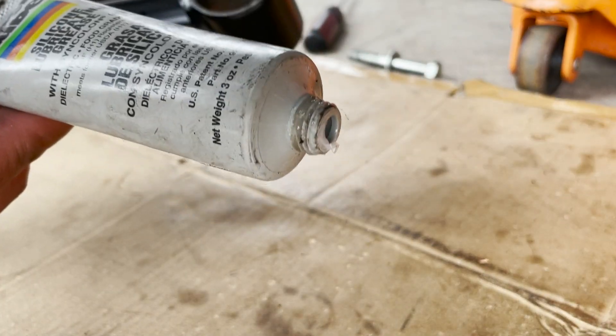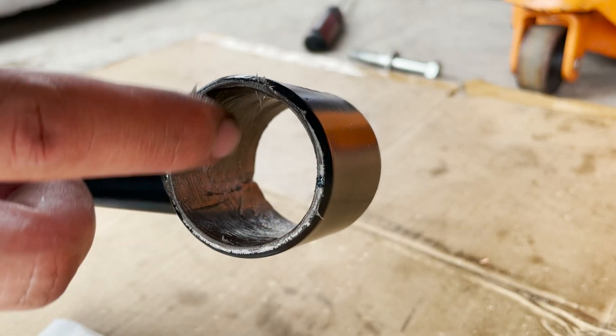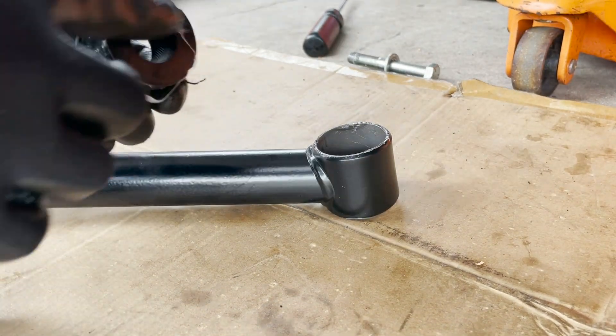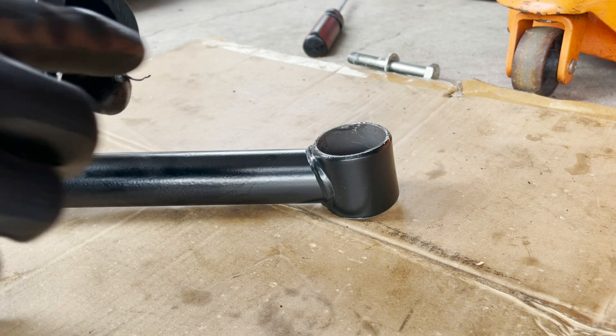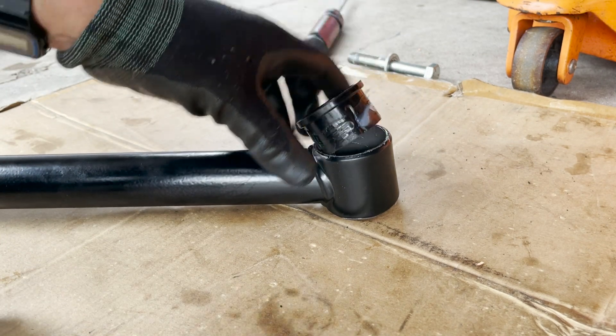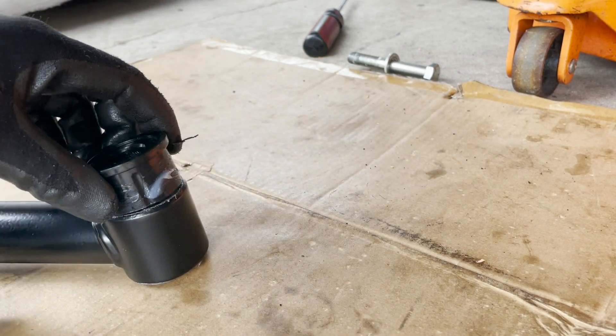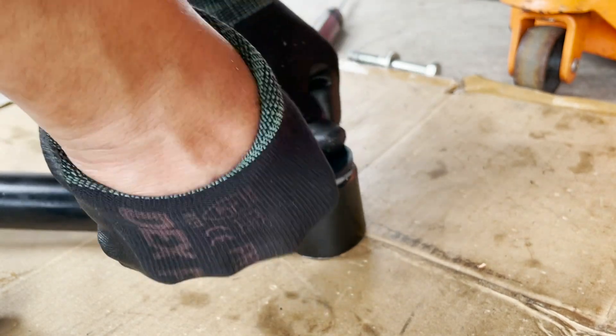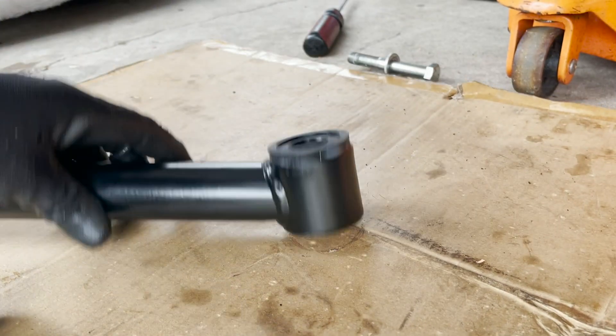I just got some lubricating grease and layered it inside. What we're gonna do is push into the bushings. Easy as that.